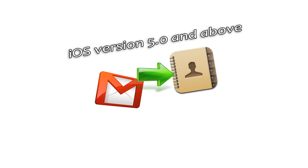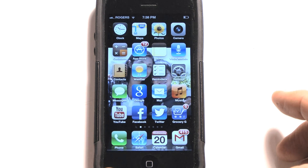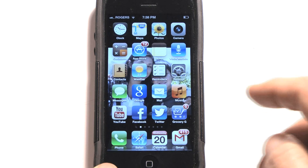Alright, we're going to show you a new way to import your Google Gmail contacts into your iPhone or iDevice, providing you're running an iOS of 5.0 or later.